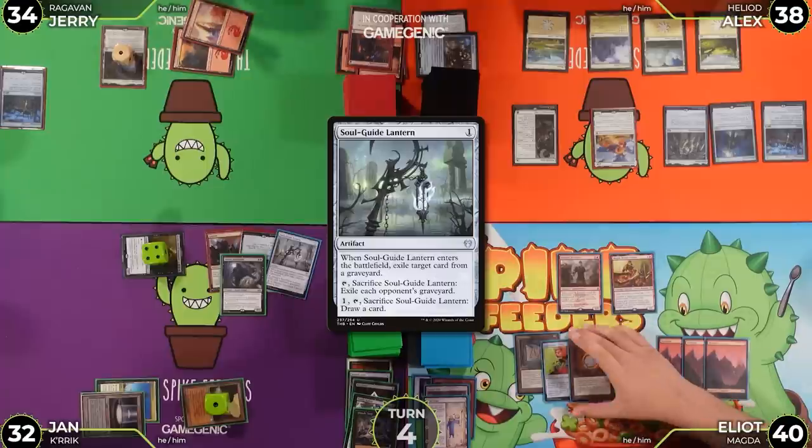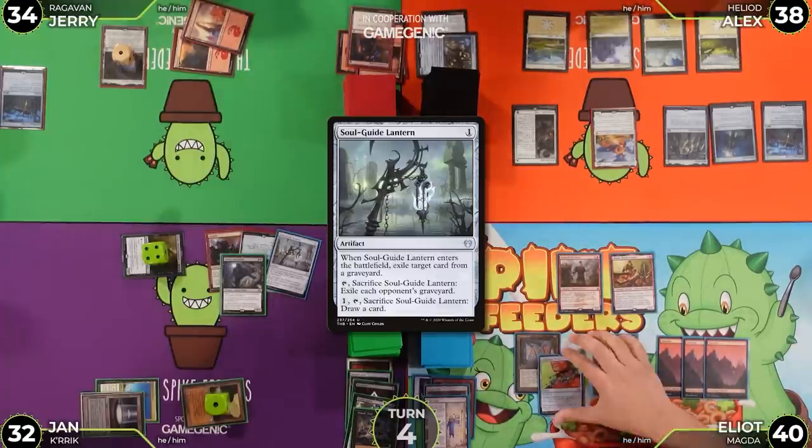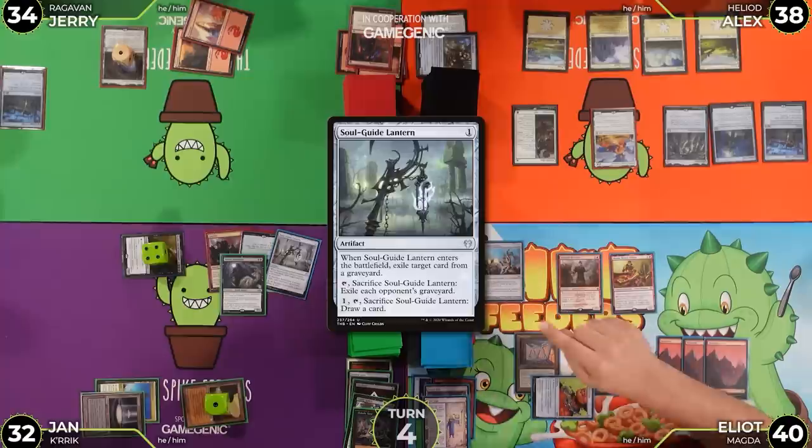Alex jokes he's been consistently winning Mana Crypt flips — making up for all his losses in life, at least the Magic ones. He then taps Liquimetal Torque for a Springleaf Drum.